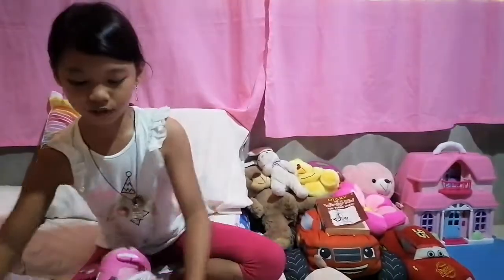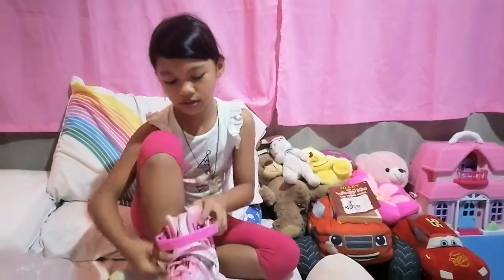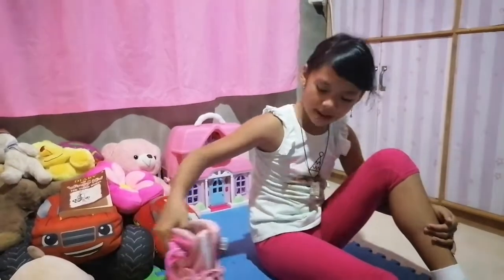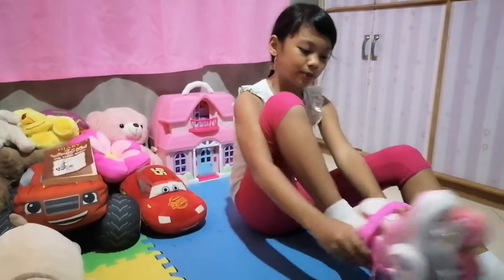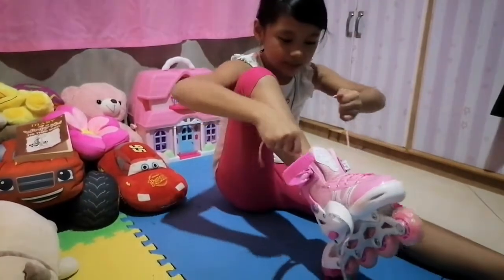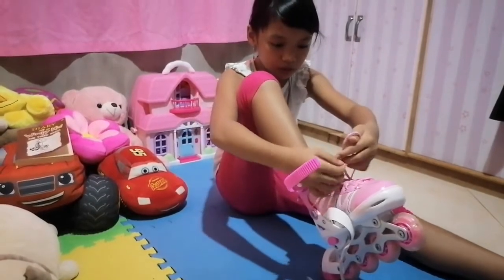First I'm gonna put these on — the brakes going to the other point. I will put on the one with the brakes. Make sure to wear socks, because they're uncomfortable without socks. And we have to make sure they're also tight, so that we don't fall when it's wobbly.